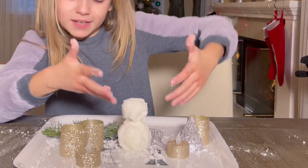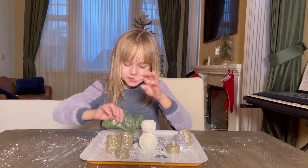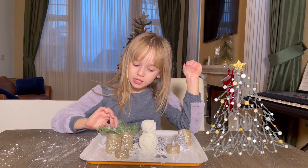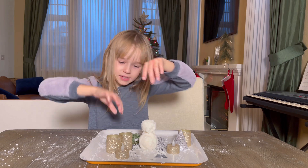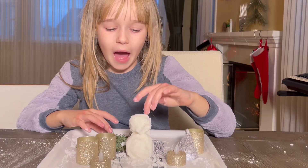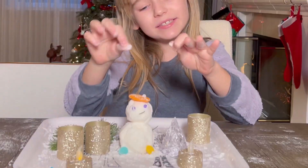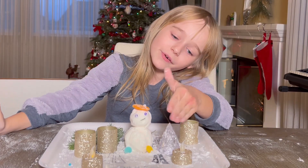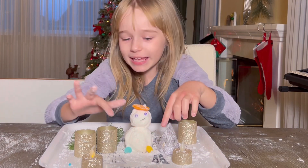All right, guys. So I made a little snowman, and I put some snow on this tree branch. And I'm still putting some snow. We're going to try to find something to make the eyes with for the snowman. So we decorated the snowman and made the little mouth and eyes and little feet and little hands.